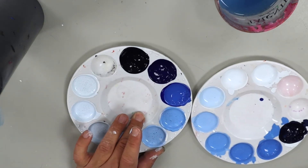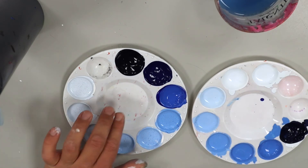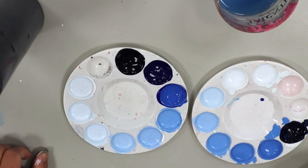And there you have it. That right there is how you can mix a lovely range of monochromatic colors using tempera paint. I recommend using five to ten tints and shades of a color in a monochromatic piece so that way you have enough variety to make the piece look interesting. I've got nine different shades right here and they are all ready to go to the paper.